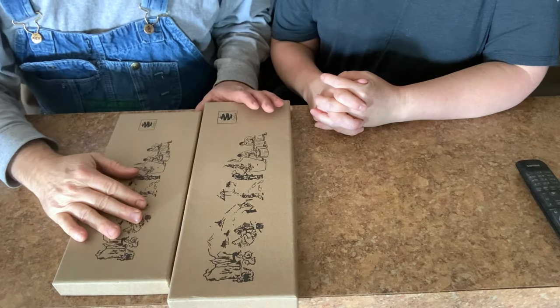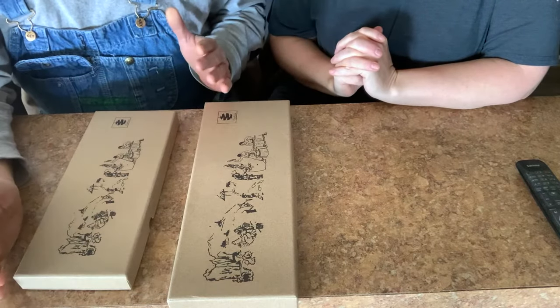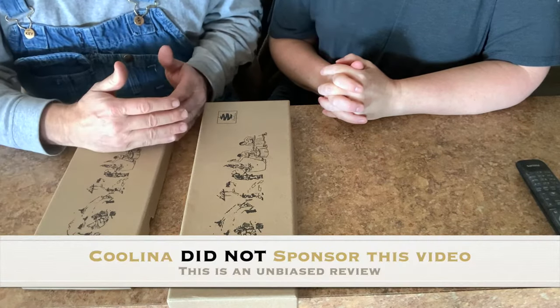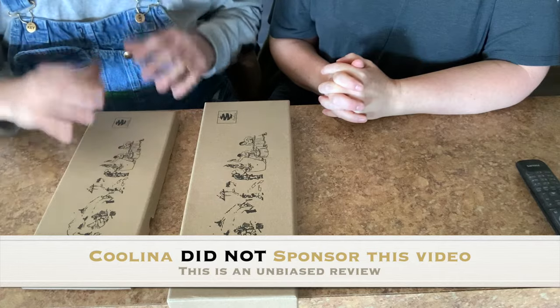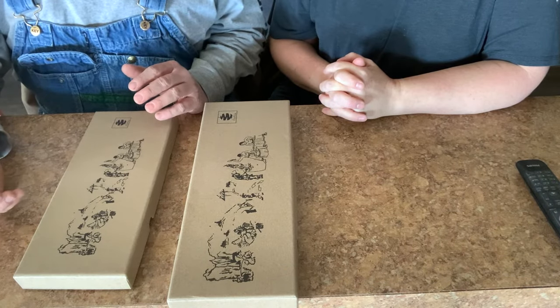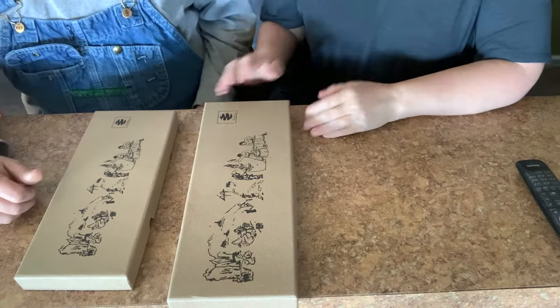This is from a company called Coolina. Being a retired military, 100% disabled vet, we don't live on a lot of money. So our friend purchased these, sent them to us, and said could you review these and let me know what you think — especially with two people who cook a lot.